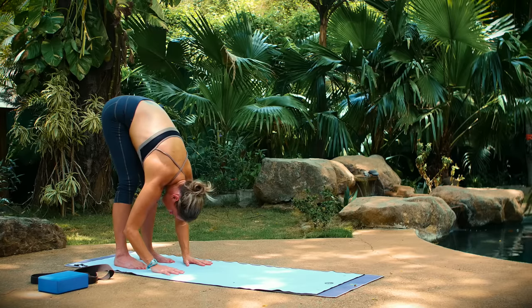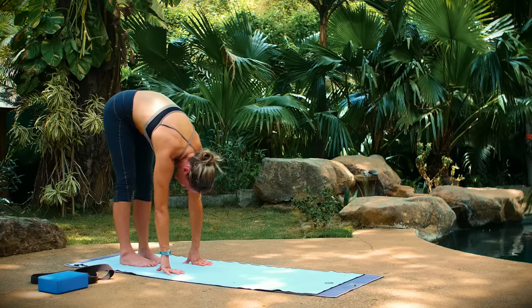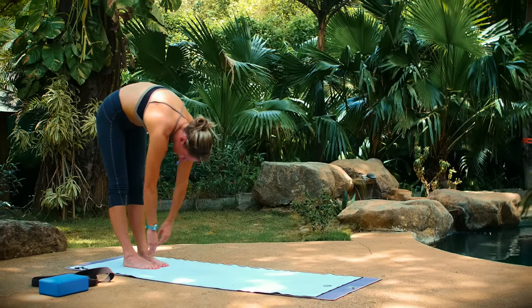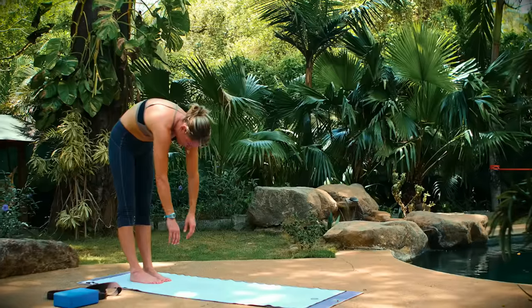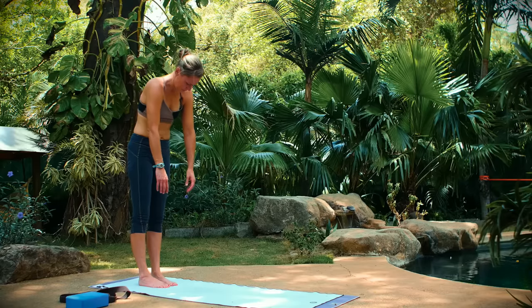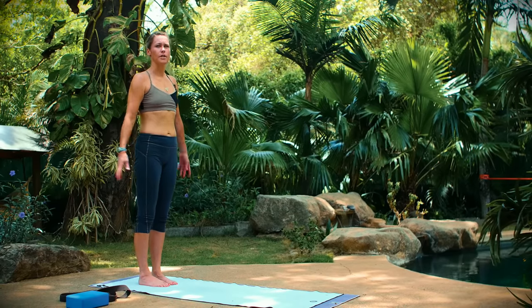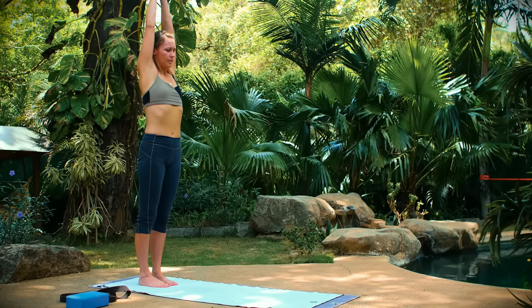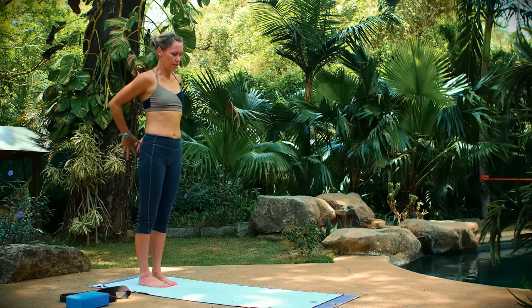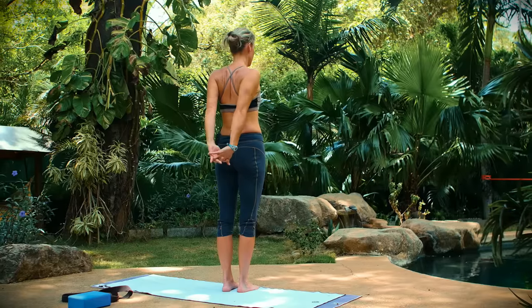Release your hands down toward your mat. Roll your way up to a stand. We're not going to do a lot of standing stuff here, but just for a couple poses to open the front shoulders, front body. Reach your arms up overhead. Take your hands behind your back and interlace your fingers. Press your fists down toward the floor and press the palms of your hands together. If you have really tight shoulders, you can take a towel, strap, whatever, and hold on to your strap with your palms facing forward.